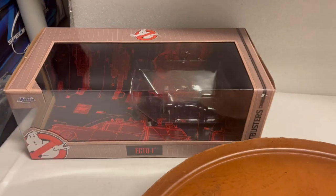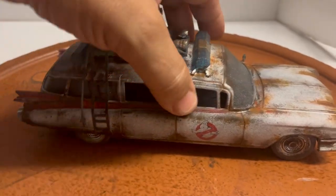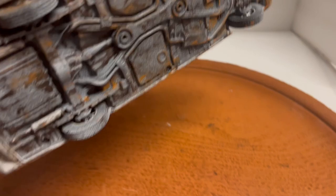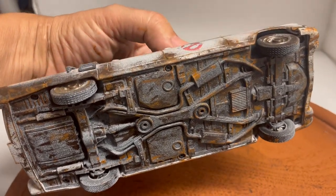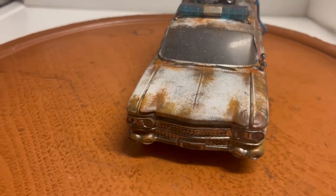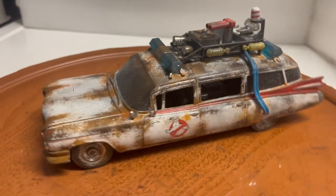It will be packed for safe delivery and will be up on eBay soon for bids. Take a look — it's got rust and dirt all over, and the bottom has been rusted out as well. Jada did a great job on this one.